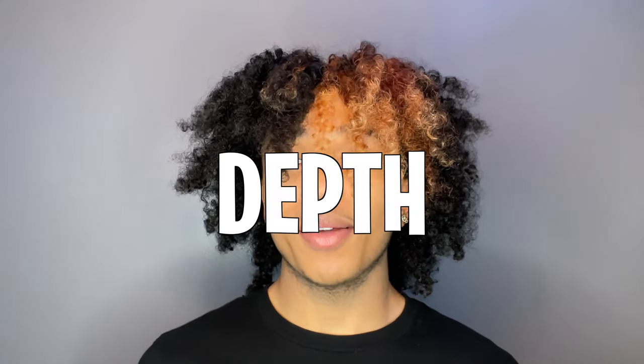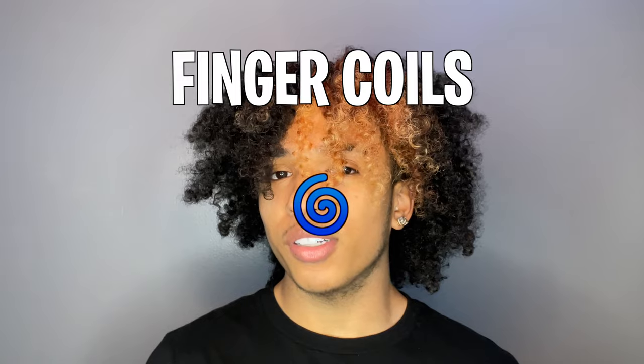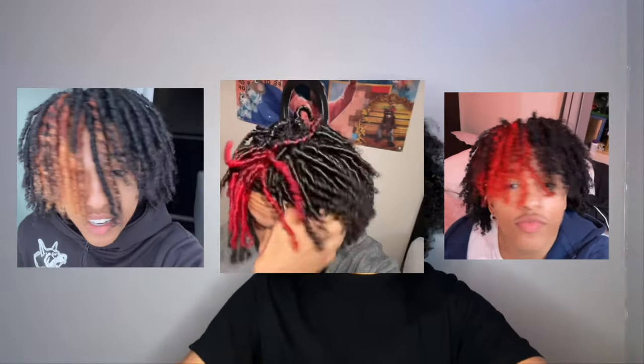What's good YouTube, it's Nathan Xavier. I'm gonna give you guys an in-depth tutorial on how I do my finger coils, as you can see on the screen now.